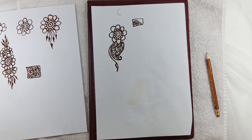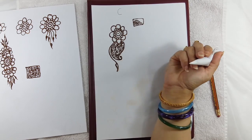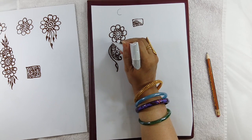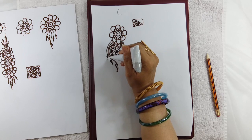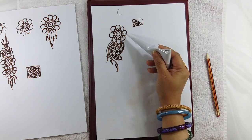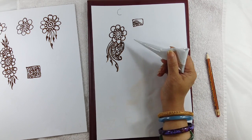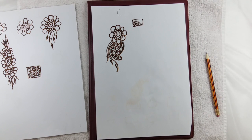Here we are with a very beautiful design, and just to make this design look even prettier we can add a few extra leaves on this side. So far we have studied two shapes — one is a flower and another one is a mango shape — and with only these two shapes we have made a very beautiful henna design.